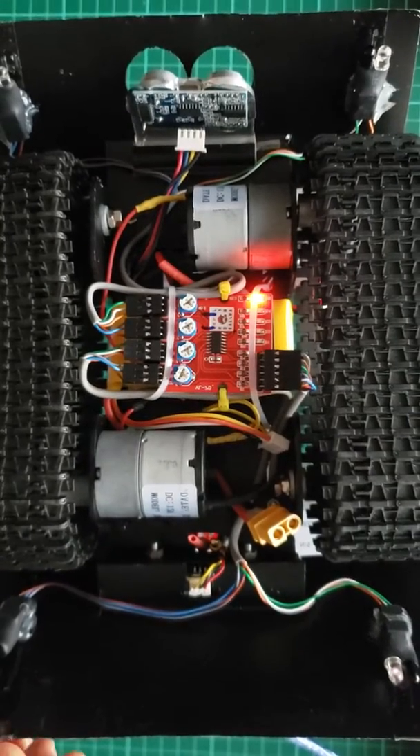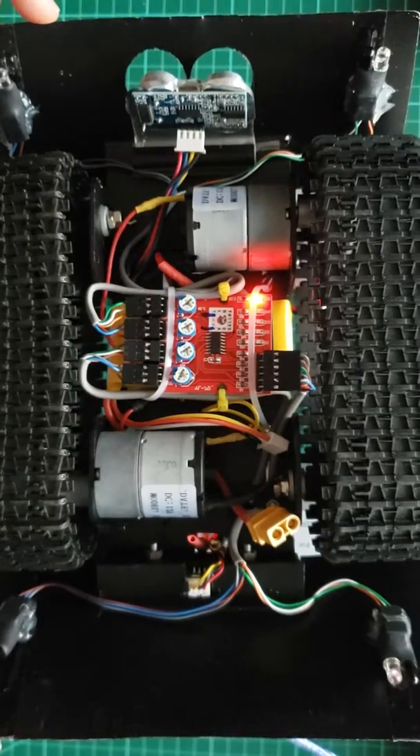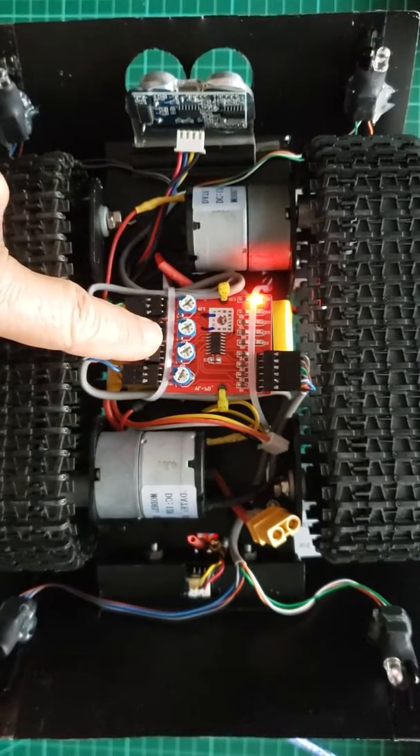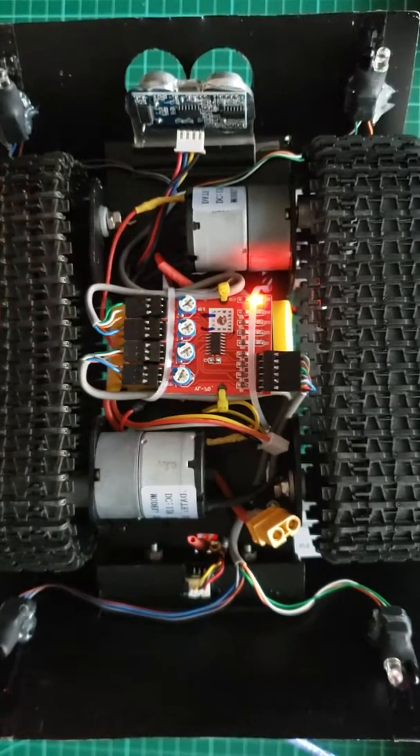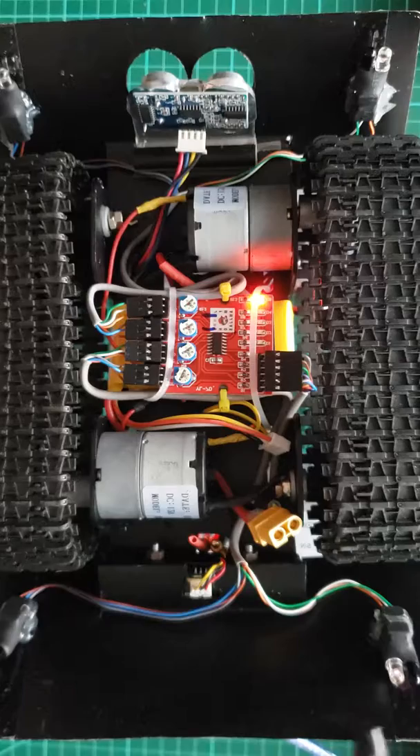Hi, I'm running the code with the PicBot upside down, and here you see the board that controls these four sensors: this one, this one, this one, and this one.